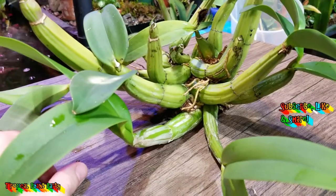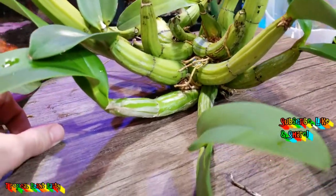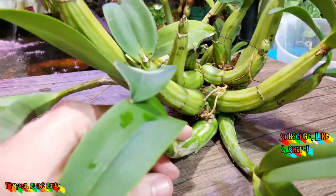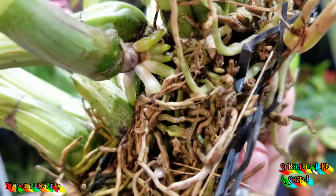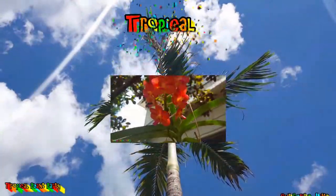You can follow me on Snapchat at Trop Plant Party, Instagram at Tropical Plant Party, and Twitter at Tropical Plant JC — it's Twitter more than anything else. And as always everybody, keep on growing. Bye-bye!